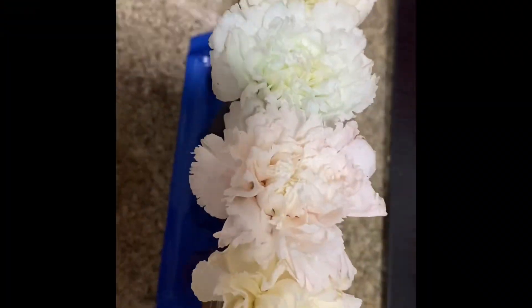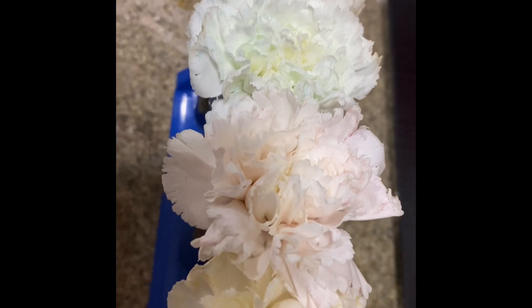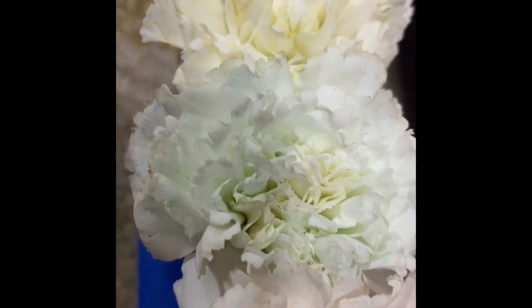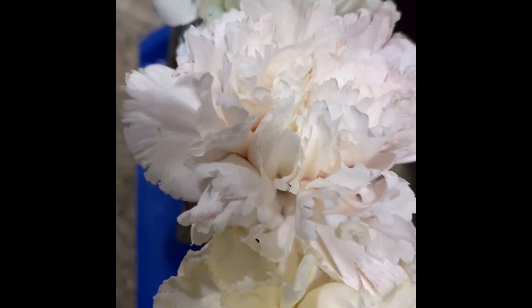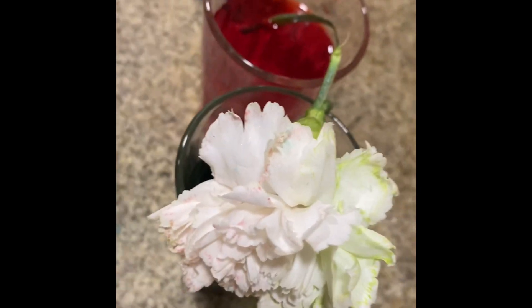Guys, look — it's almost happened. It's only been 10 minutes and look at the petals! This is turned brown, this is turned blue, this is turned red, this is turned yellow, and this is turned into red and green — the split one. Guys, this is so cool! We'll be updating you again.